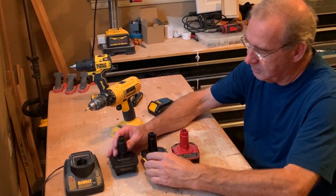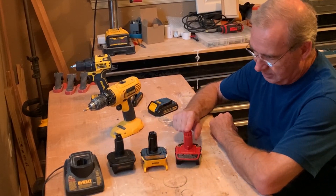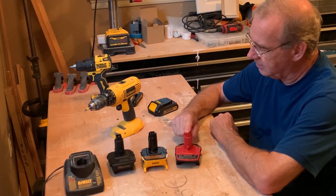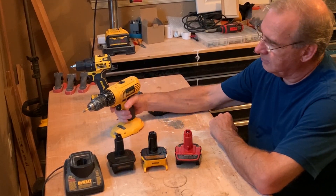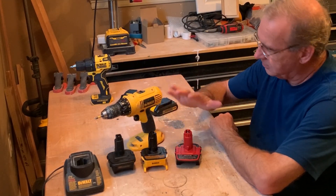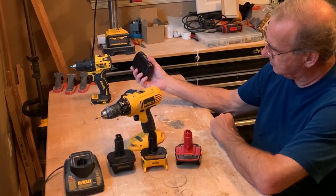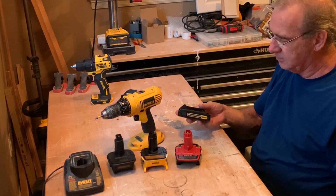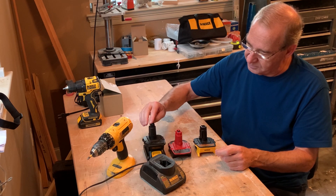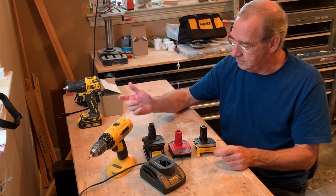I hope you enjoyed the video. That's the pros and cons of these three different adapters. I would probably pick the Waitley over the other two. If you're looking to keep using your drill, it's a good option to get one of these adapters. And if you upgrade to a 20-volt system on any other tool, you could use those batteries to keep your old 18-volt tool working too. I hope that helped and cleared up some issues with the different adapters — the good and the bad.